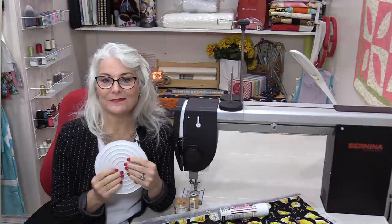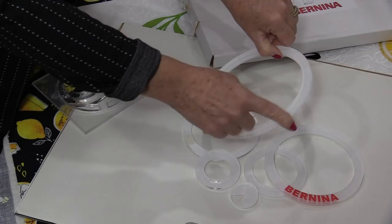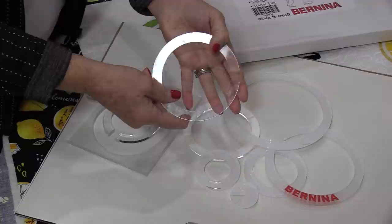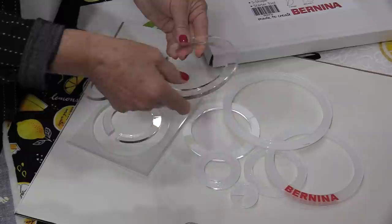I'm going to pull out as many circles as I can find. I have a set of circles with my Bernina rulerwork — these do not have an opening in them, they're a solid ring. You can also get a set that have inside circles with a hole that you can get your foot through to do stitching. Both of these are going to work fine. We are looking for these round shapes.